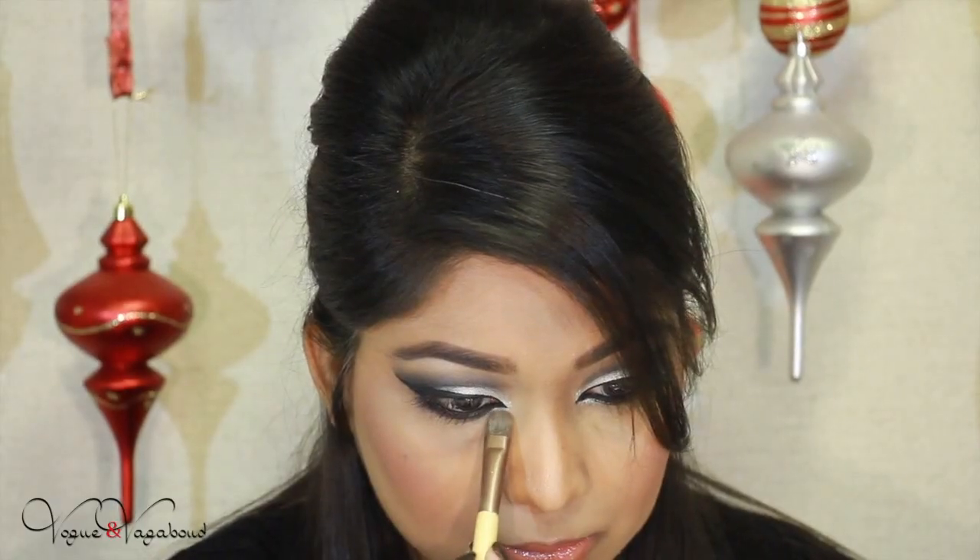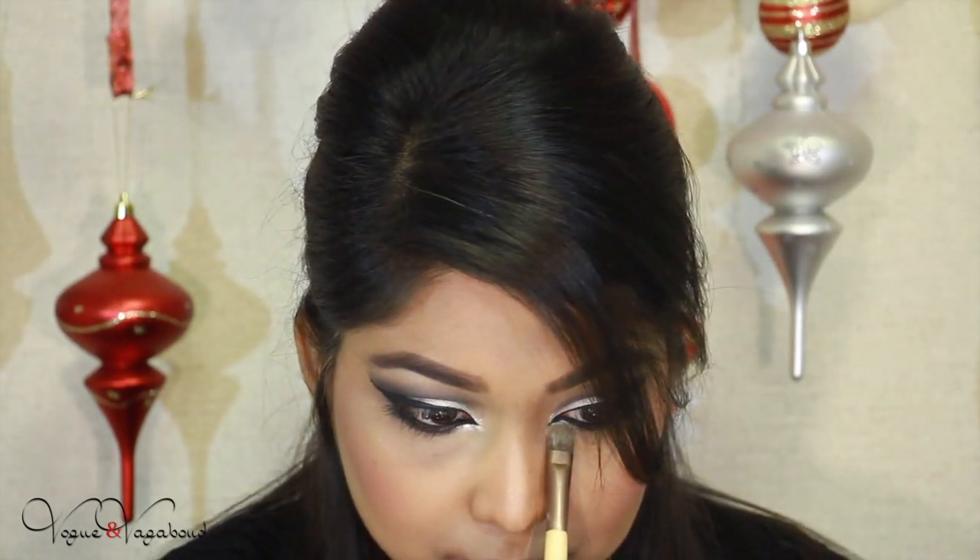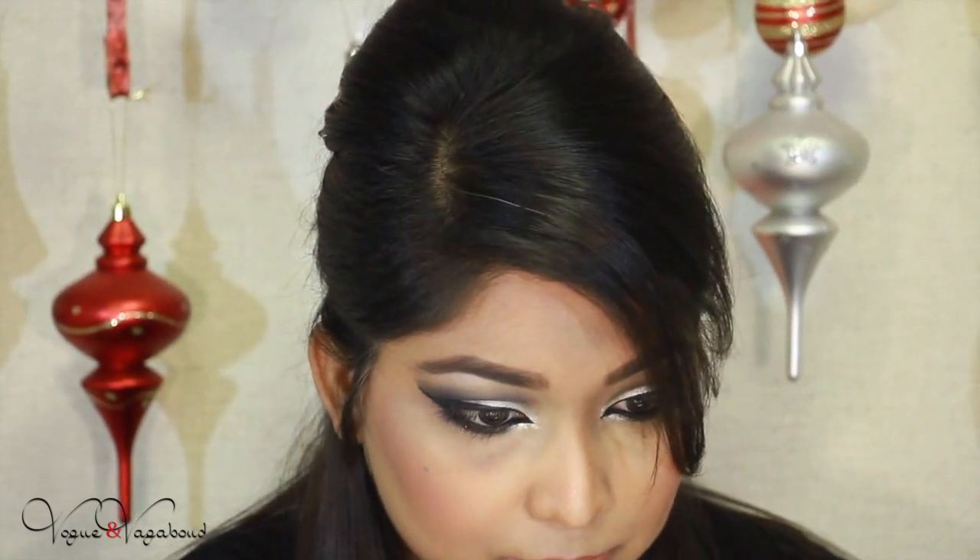Now I'm applying my Sigma boost eyeliner in black on my waterline and I'm going to smudge it below the waterline. Next I'm taking the silver pigment and applying it just near my tear duct to emphasize the inner corners.